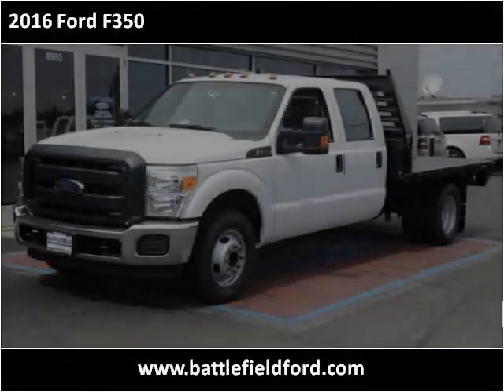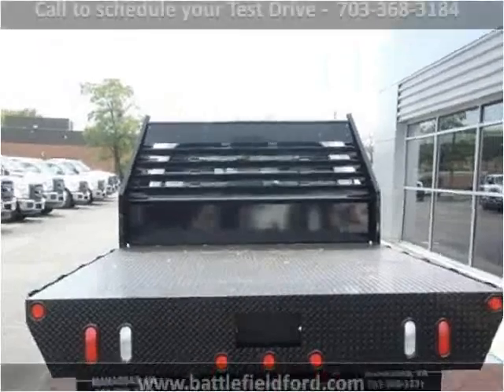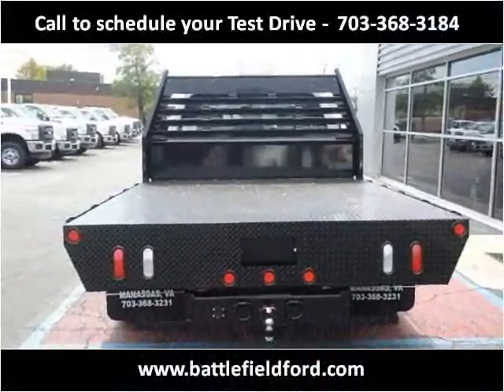This 2016 Ford Super Duty F-350 DRW is available from Battlefield Ford Manassas.